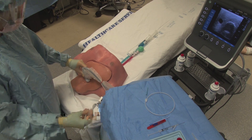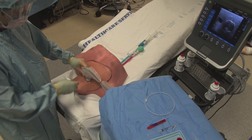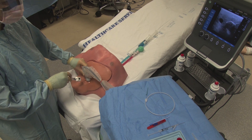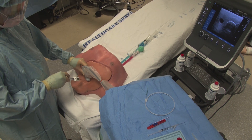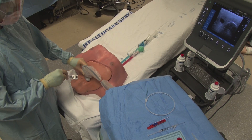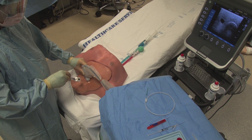Identify the site of needle insertion between the two heads of the sternocleidomastoid and directly over the vein. It can be helpful to bounce the needle on the skin while watching the ultrasound, as this can ensure that the needle tip is directly over the intended point of entry.